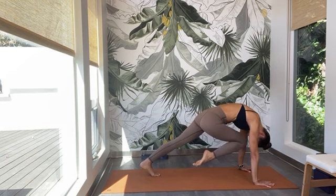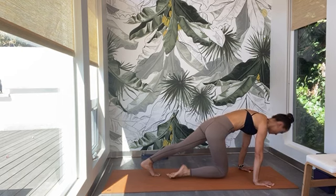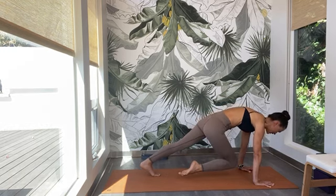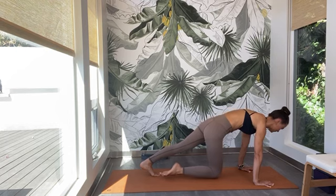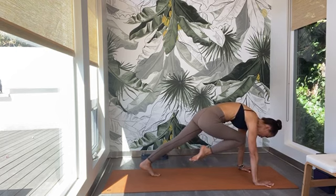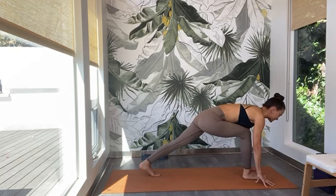Exhale — pull the knee to your nose. Round through the spine, gaze back to your navel. Inhale — tap the left knee down, straight spine. Exhale — pull it up, gaze back to your navel. Inhale — gaze forward, tap the left knee down. Exhale — pull it up to your chest. Inhale — tap it down. Exhale — pull it back up. Then hold it here — lift the left knee higher, round through the upper spine, gaze forward. Without a sound, step the left leg all the way forward in between the palms.